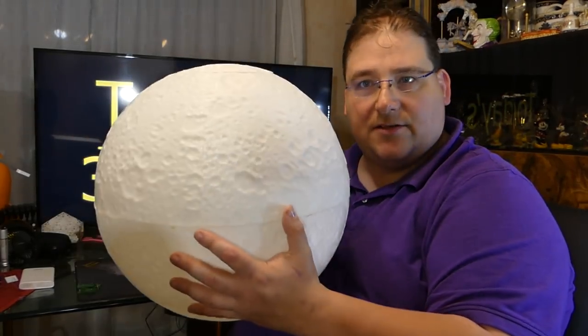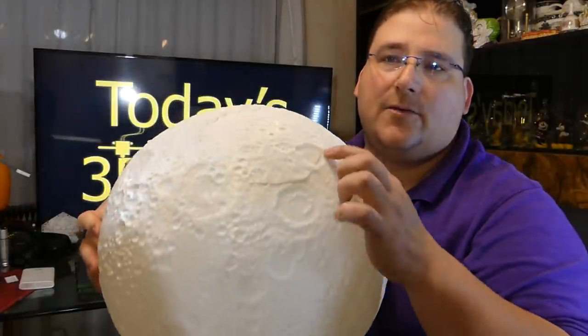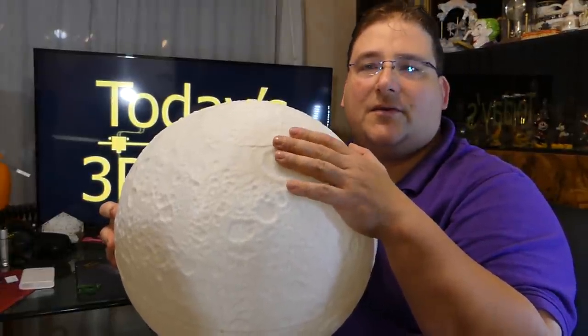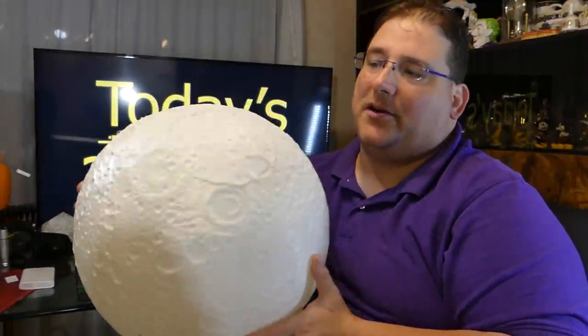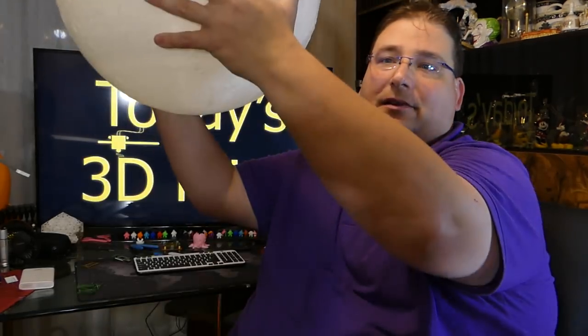This is printed in two halves — half sphere up, half sphere down. This was a layer shift during a filament change. Like a dum-dum, I left without realizing the filament was almost out, didn't swap the filament myself. So I had to call home and walk somebody through doing that. And well, there's a two millimeter shift — no big deal because that's actually the portion I'm going to cut off in order to put a light and mount this to the ceiling.